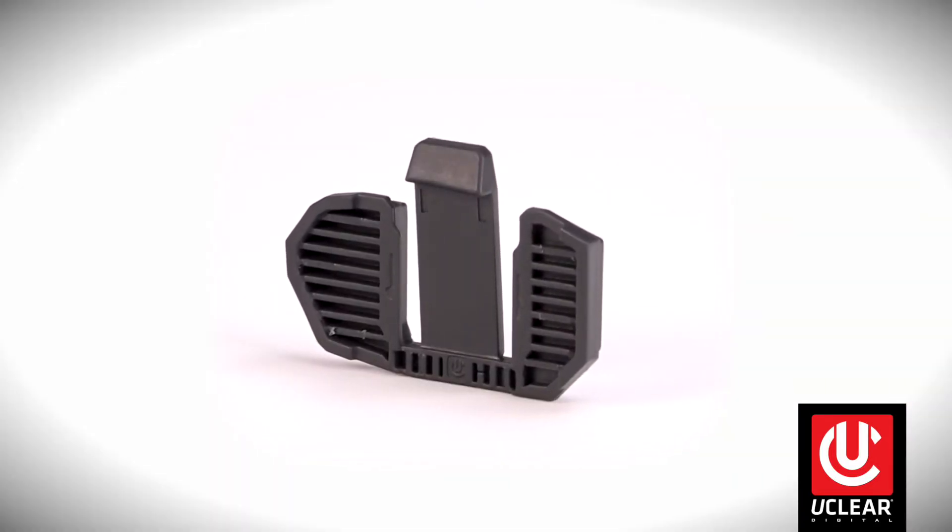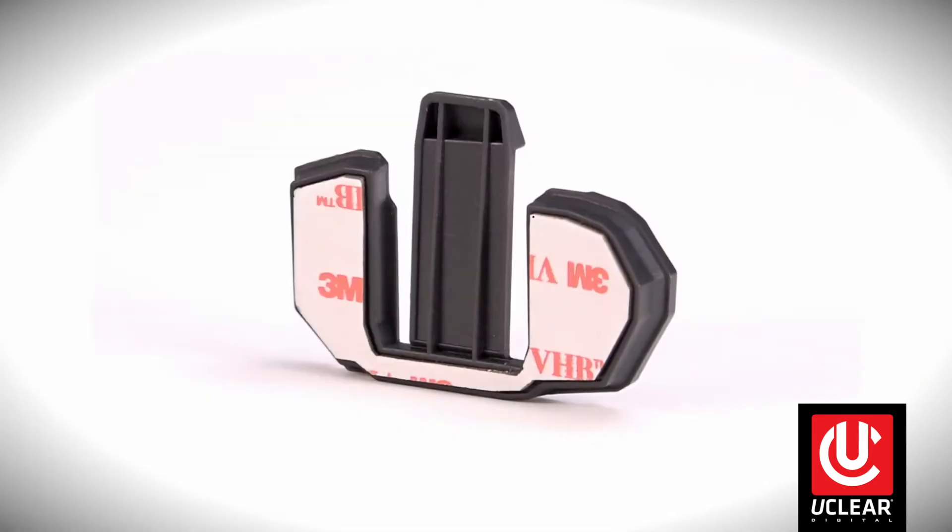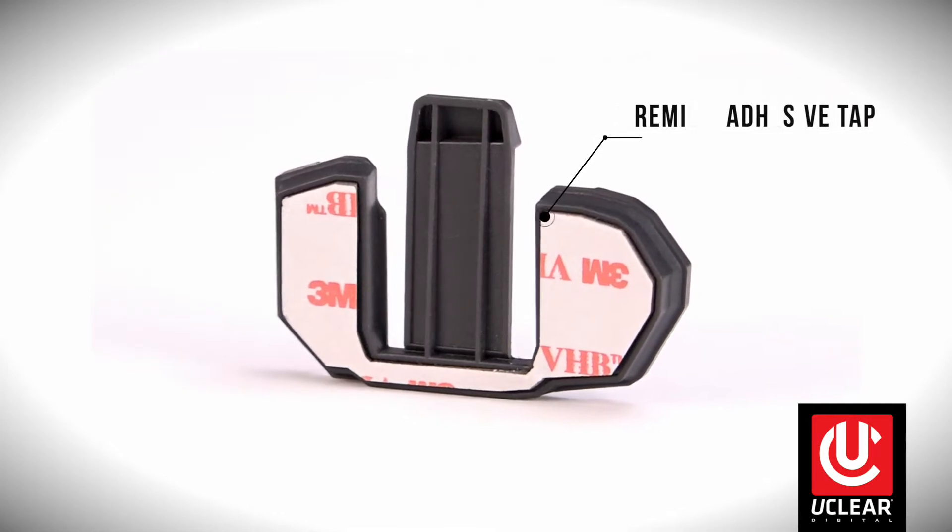This is the third mount, which is compatible with and included only with the Motion Series controllers. It also uses premium adhesive tape to adhere to any helmet.